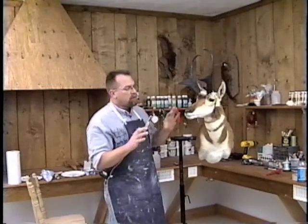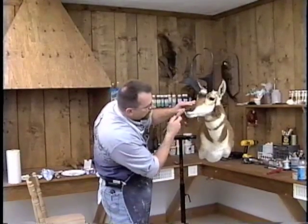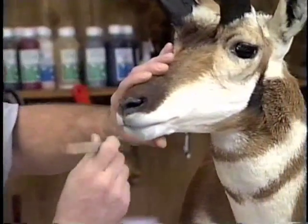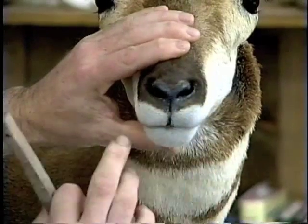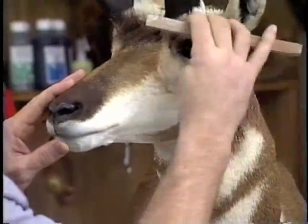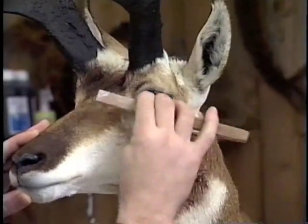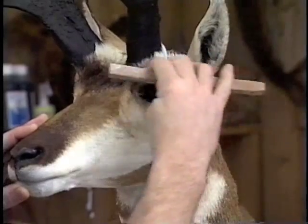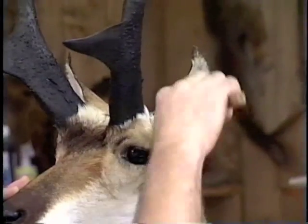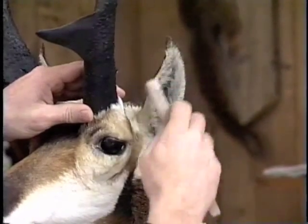The first thing I like to do, once the mount is properly dried for the right amount of time, is take a stiff wire brush and back comb the muzzle area. We're going to come in and paint, and we've got to have that hair standing up to be able to get through the hair and paint this muzzle area. I'll also come up around the eyes and back comb that hair, because we're going to be painting through the hair to get that skin tone back around the eyes. Same thing with the ears — we'll come in and get any loose debris on the inside and back comb that.